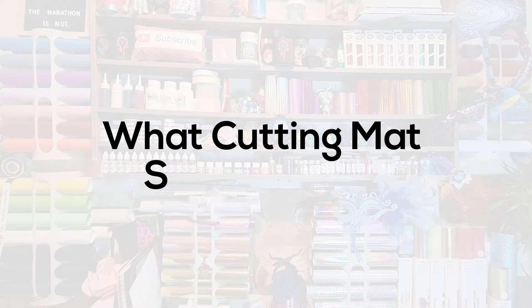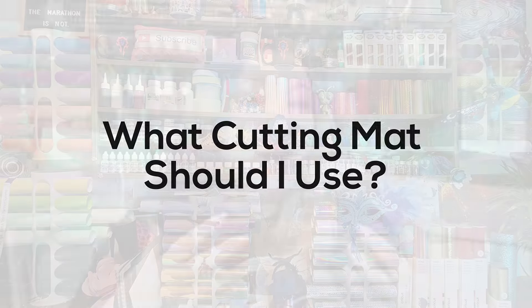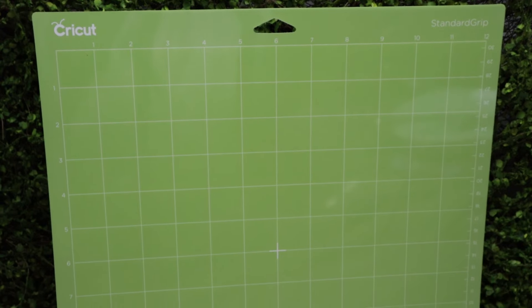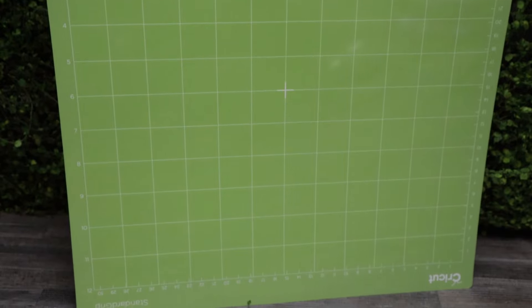When it comes to your cutting mat for your Cricut, I would recommend using either a blue light grip mat or a green standard grip mat — but a standard grip mat that is a little bit older, not a brand new one, because that may destroy your paper. Those things are very sticky when they're brand new so please be careful.